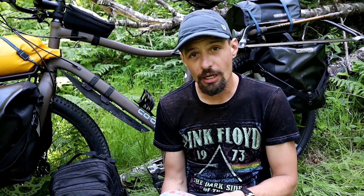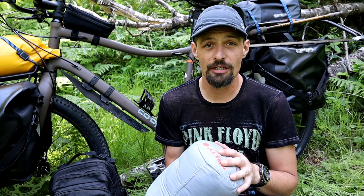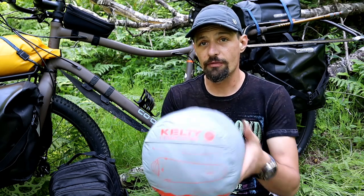This is the sleeping bag I took with me on my Pacific Crest Trail attempt this last year. And honestly, it really held up the entire time. I enjoyed it. There were a couple of little things that I'll get into here in a bit that were mostly my fault.